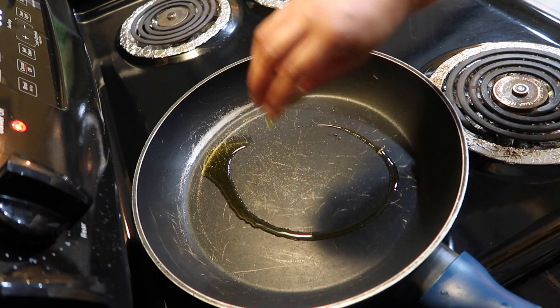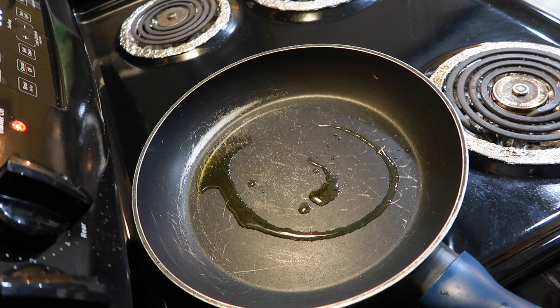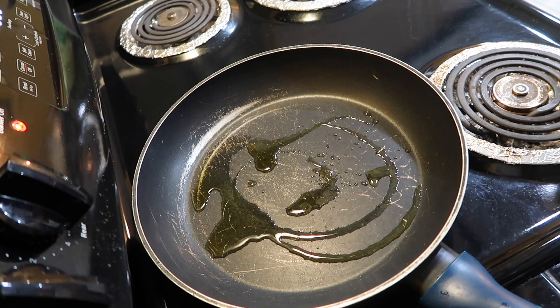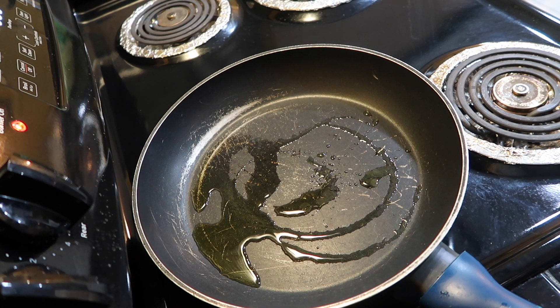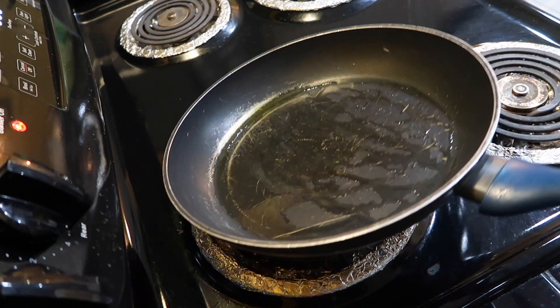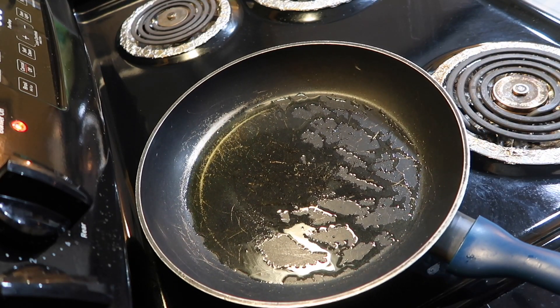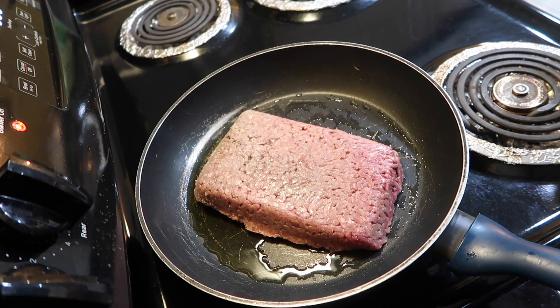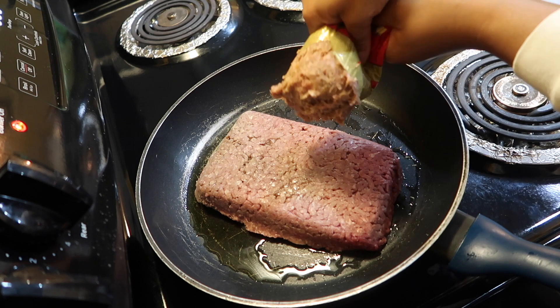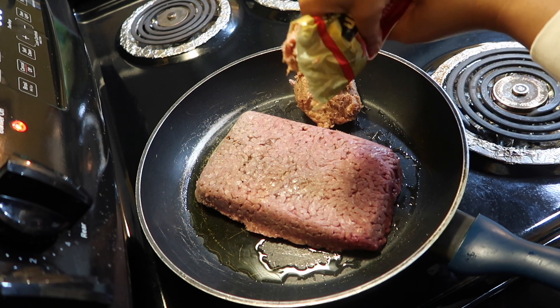Now I'm going to start on my sauce for the lasagna. I'm going to put some oil into the pan, then I'm going to put some ground beef into the pan and some Jimmy Dean's sausage as well.